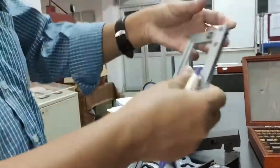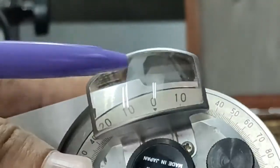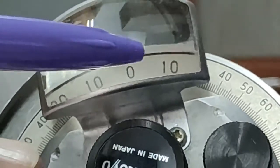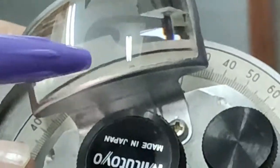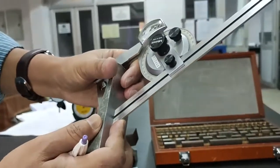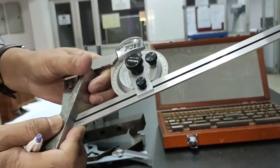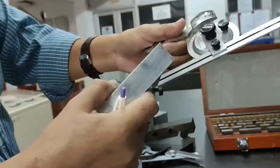Now using the bevel protractor: you can see the vernier scale and main scale. The upper is the main scale and the lower is the vernier scale. The vernier scale goes 0 to 30 and 30 to 60, with 0 to 30 having 6 divisions, so 30 divided by 6 equals 5 — meaning 5 minutes is the least count. Open the protractor to match the angle of the specimen. The main scale reads 10 degrees, and the vernier scale coincides at division 7, so 7 × 5 = 35 minutes. The final reading is 10 degrees 35 minutes.